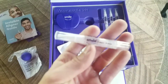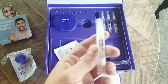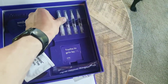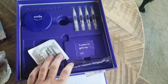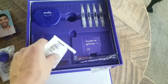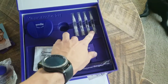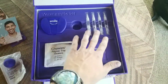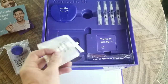The treatment is supposed to last — I think it's eight days, two days per pen, twice a day. It tells you to do it every six months, so that's a full teeth whitening essentially. You also get your chewies — I did open them so you could see, so I can do it with one hand.